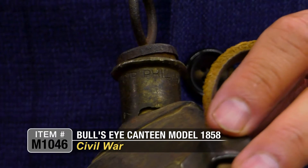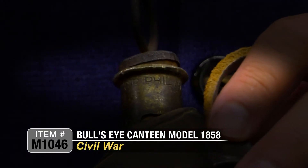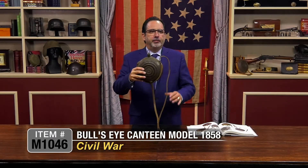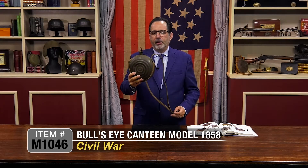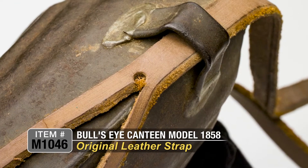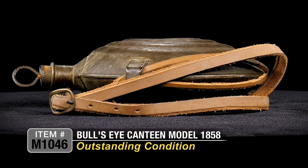You can see the markings on the spout: C.B., Philadelphia — that's Charles Burnham, Philadelphia. So this is only one of 5,000 canteens that were manufactured by this maker. It's got a simple leather split seam strap, which appears to be original to the canteen. This one looks like it's in just outstanding condition.